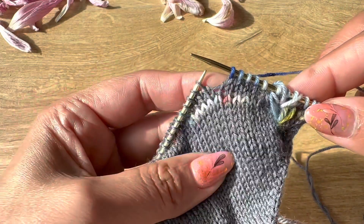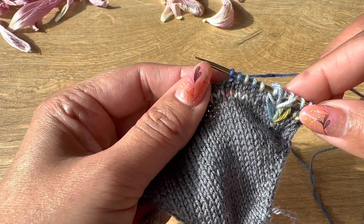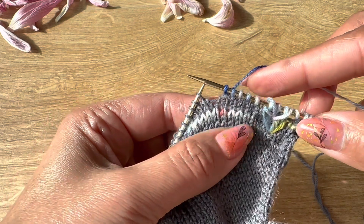Continue knitting as per the size you are knitting. This is a 64-stitch pattern, the medium size, so I'll be knitting until I do a knit 20.